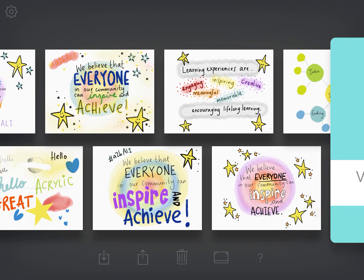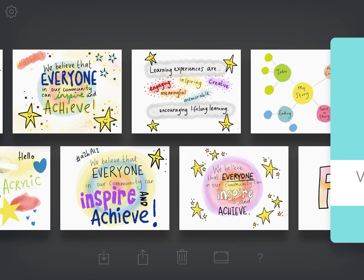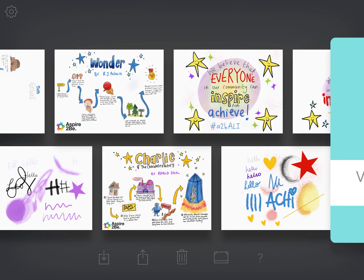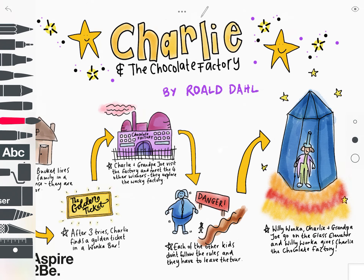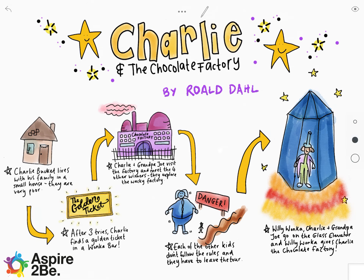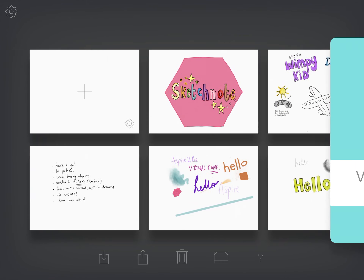You'll see some other sketches — I've been doing some quotes when working with other teachers, and you can see I've used a variety of brushes. I also did a lovely session in a school where we did some book reviews. We looked at the main parts of the story and students created a key doodle for each part, which were then displayed in the book area so students could decide whether they wanted to read the books.